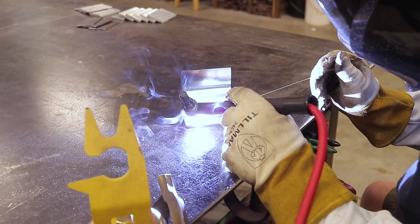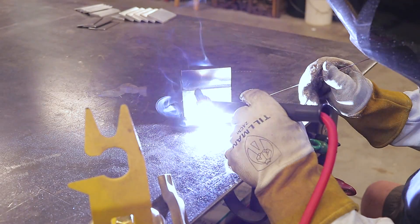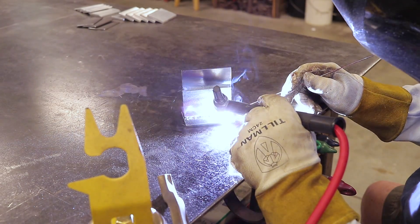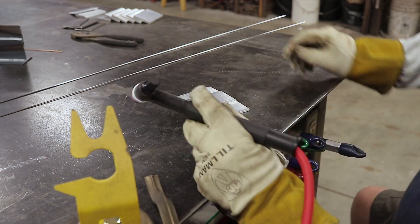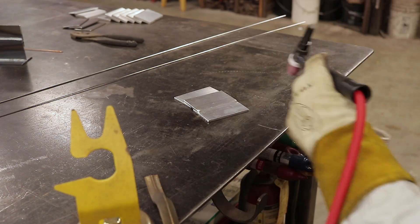Here we are with the argon on the 1/8-inch mild steel, and everything seems to be flowing in just as expected — burns in really nice and smooth. That worked out really nicely. Just a couple of blast tacks on the end and started in with a lap joint.